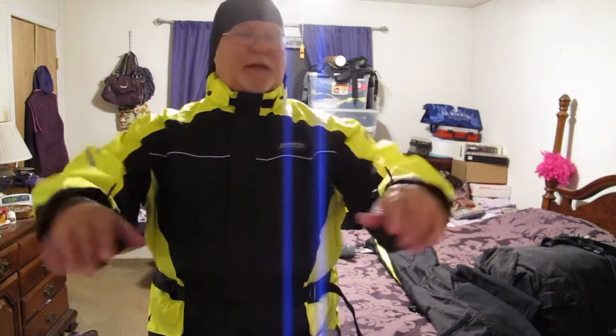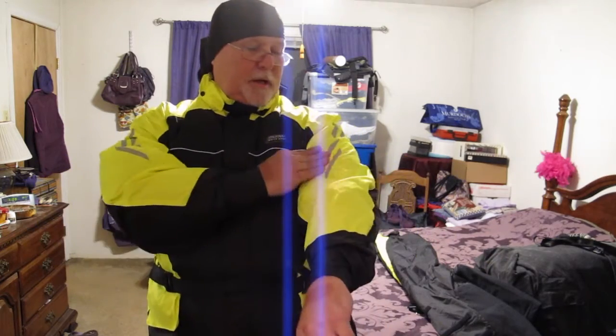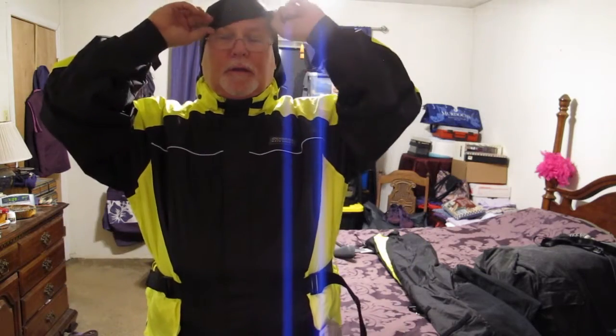Nice, nice fit. I don't know — it feels like if I sit down this might be a little bit too short. I'll have to check that out, but otherwise it's good. Nice fit, not getting too hot right now even though it is a little warm in here. Alright, let's take a look at the pants.